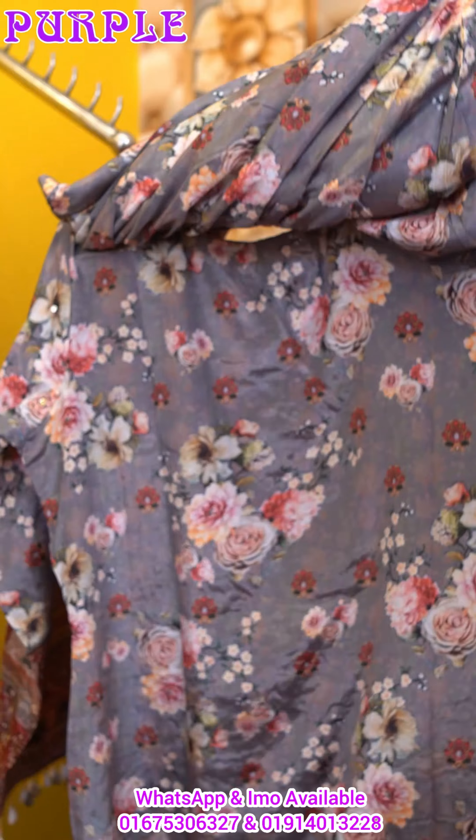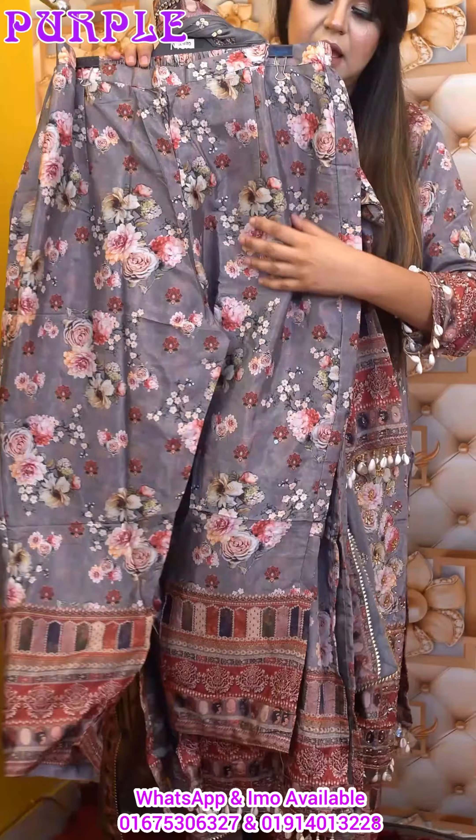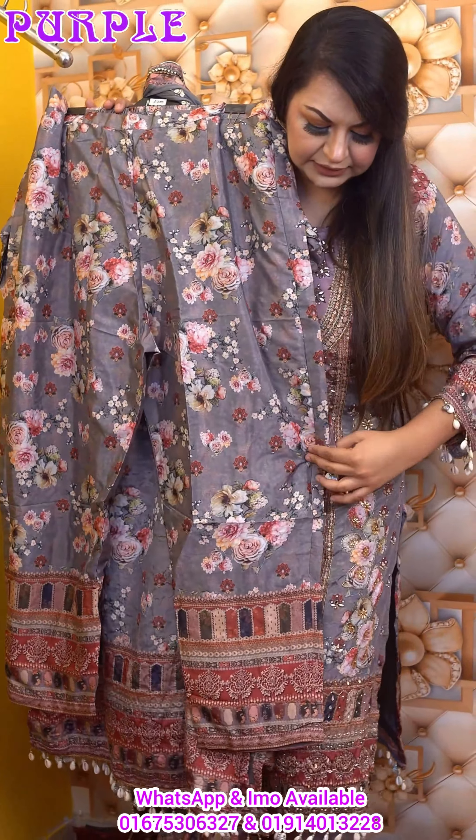This is the overall look. This is the back part. The back part is very beautiful. This is the natural crepe.